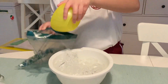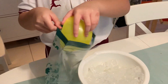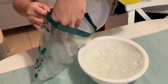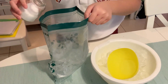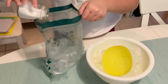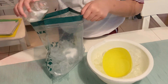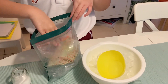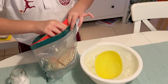Next, fill one third of the big bag with ice. Crushed ice is ideal if available. Followed by three tablespoons of salt — rock salt is preferred but table salt will do as well. Then carefully place the small bag inside the big bag. Ensure that it is sealed tightly.